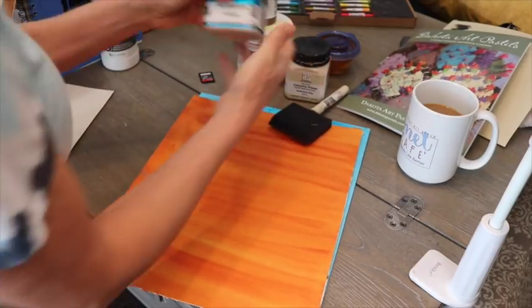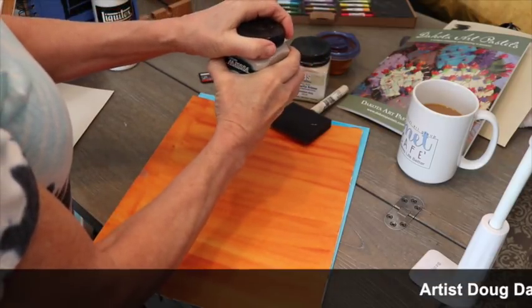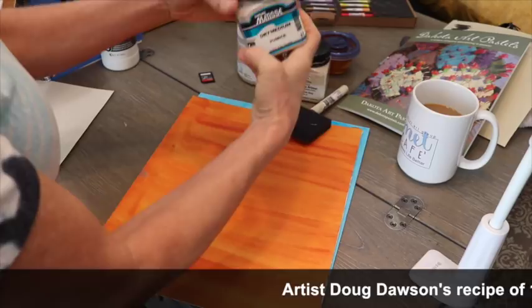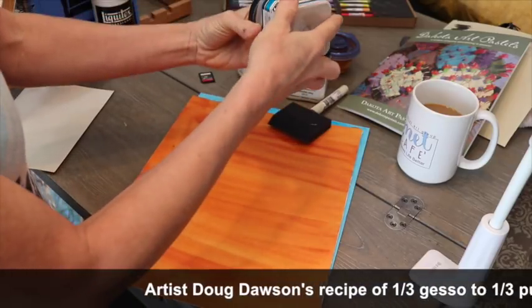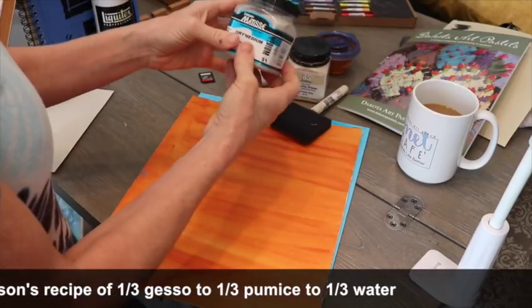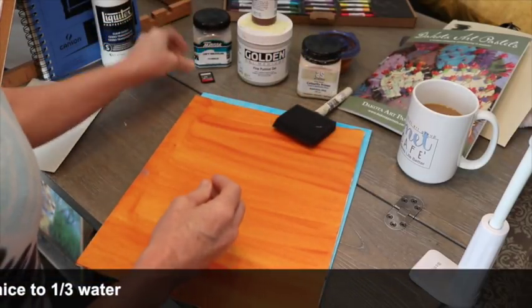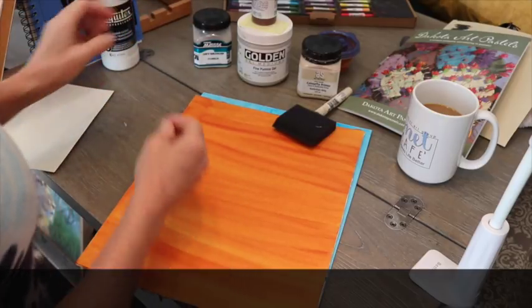Here's another one called Dry Medium Pumice. I'll have to get the recipe for this one, but it's literally dry, like sand, to make your own gritty surface. This is another product you can mix with acrylics. So there are lots of different techniques and things we can use to make our own surfaces.